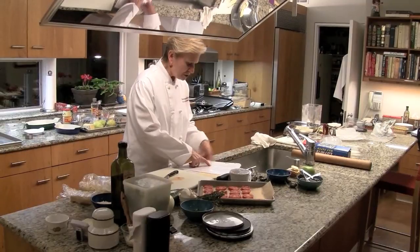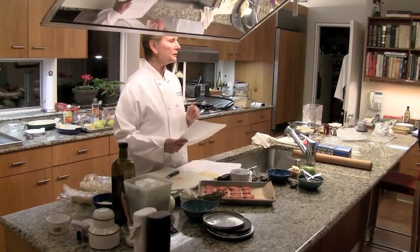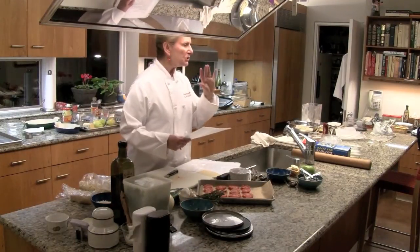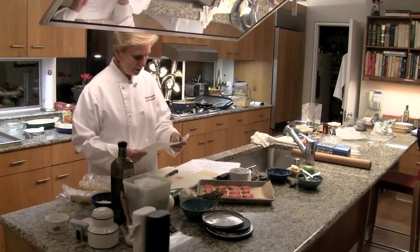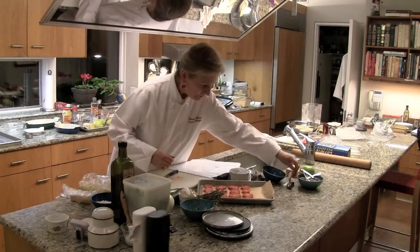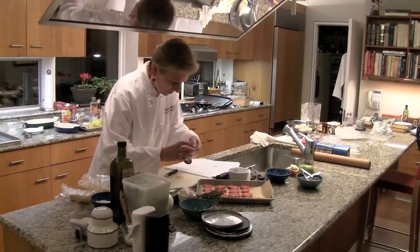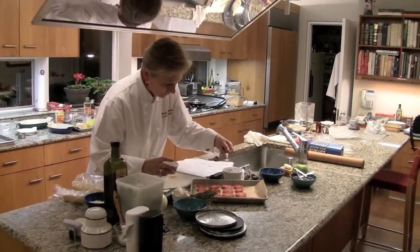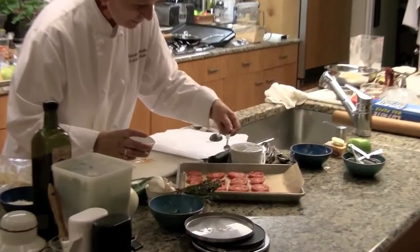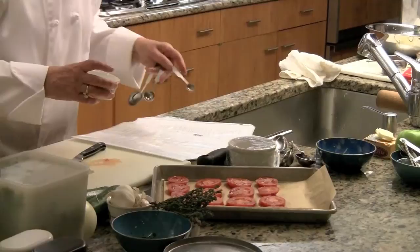I'm going to take salt, sugar, shallots, and olive oil, put them over the tomatoes. I need a quarter teaspoon of kosher salt — just divide it over so each slice gets a little. You can do this well ahead of when you want to serve it.